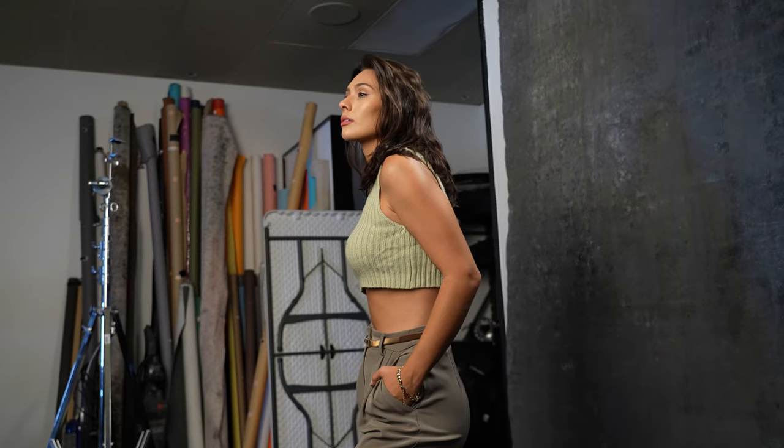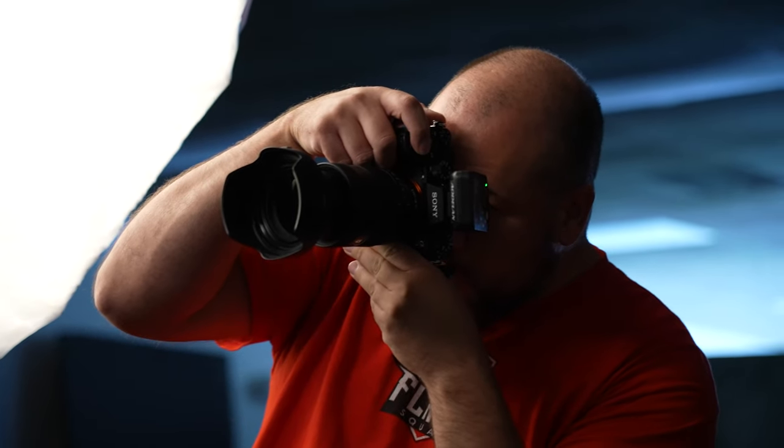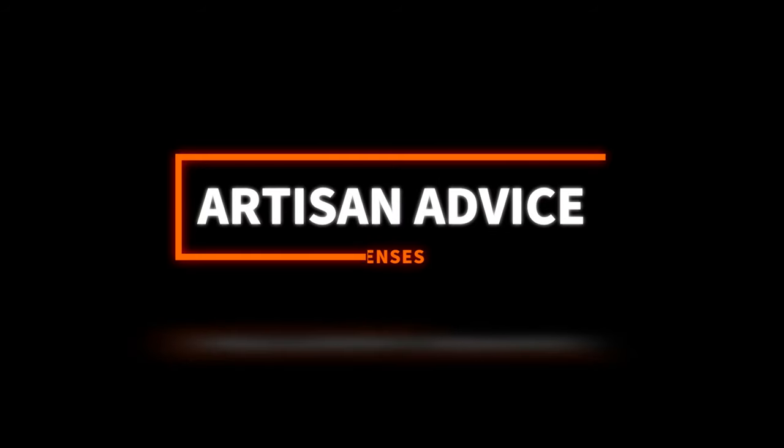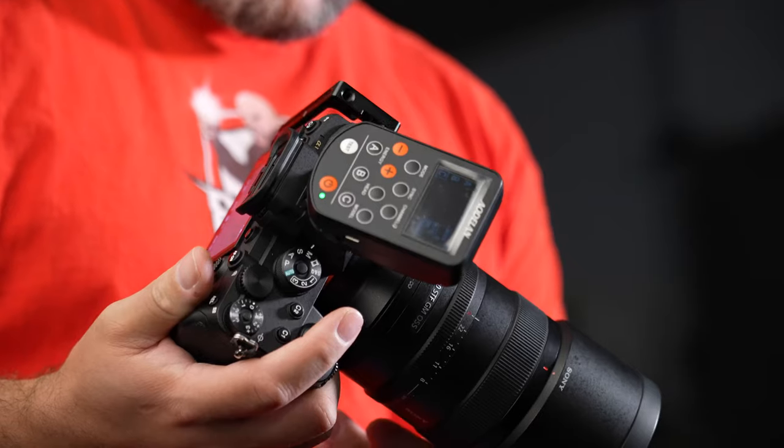In today's episode of Artisan Advice, we're going to answer the question: which is better, a zoom lens or a prime for shooting portraits? Let's find out. Welcome back, everyone. My name is Miguel Quiles. I'm a Sony Artisan of Imagery, and let's jump right into this topic of which type of lens is better for portraiture — should you go with a zoom lens or should you go with a prime lens?